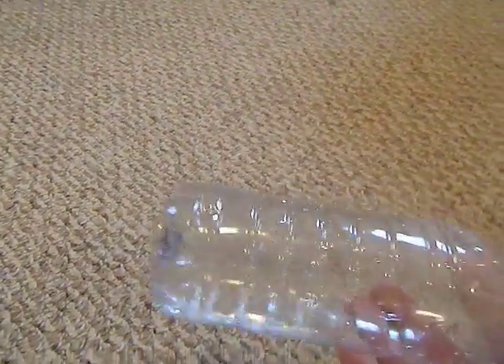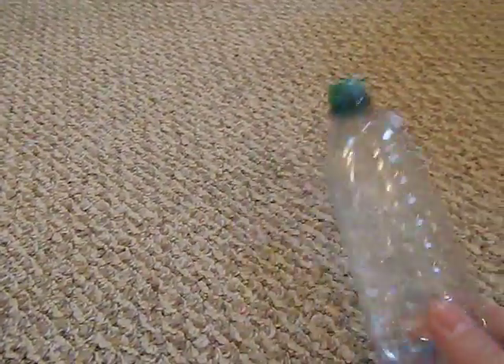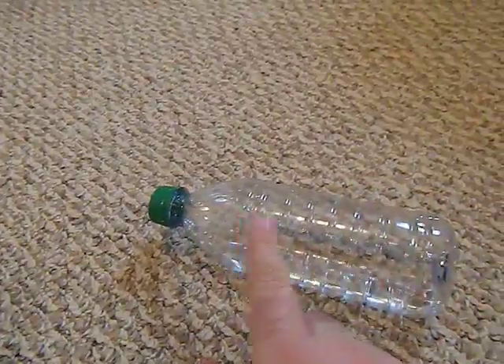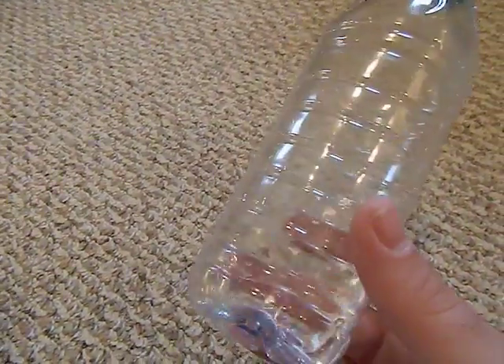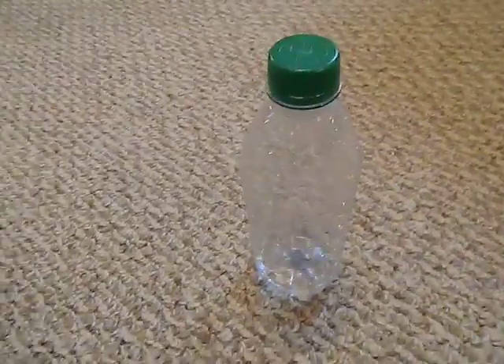All you need is a clear plastic water bottle, preferably one with no tint or anything like that to it. You also want it to be as smooth as possible — this one here has a lot of ridges in it, but potentially if you can find them with the least amount of ridges, that is the best.